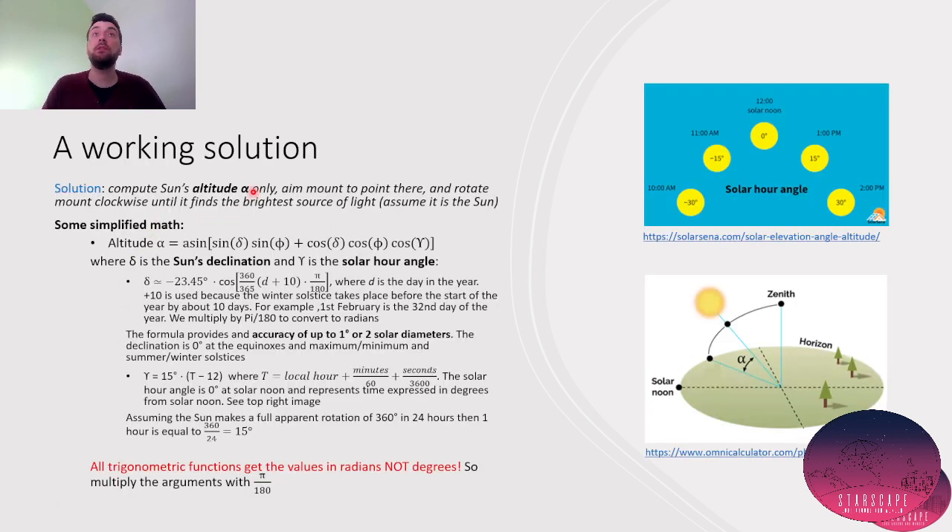A working solution is to compute the Sun's altitude only, and once you have this altitude, just point the mount to aim at that altitude and then rotate 360 degrees until you find the brightest source of light. Because you know the Sun is somewhere at that altitude, by rotating 360 degrees it eventually finds it. The altitude is easier to find — for that we only need the Sun's declination (delta) and the solar hour angle (gamma), which is based on local time. Both can be determined using the present day.